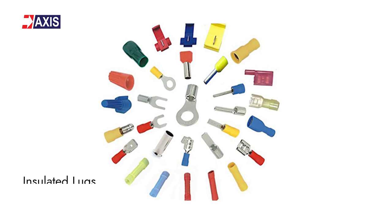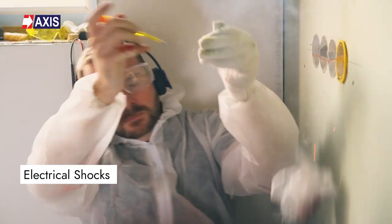They are used majorly to prevent corrosion and to ensure longevity of equipment. If you want to learn more about bimetallic lugs, we have a detailed blog on them — the link will be in the description of the video. Now let's talk about insulated lugs. These lugs have a layer of insulation surrounding the connection point, and this protects against electrical shocks, short circuits, and other potential hazards.